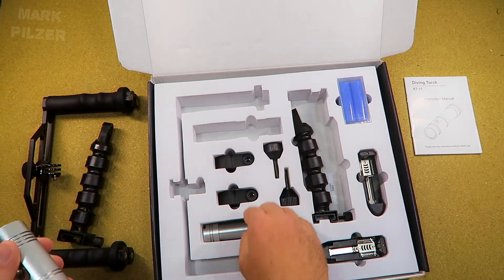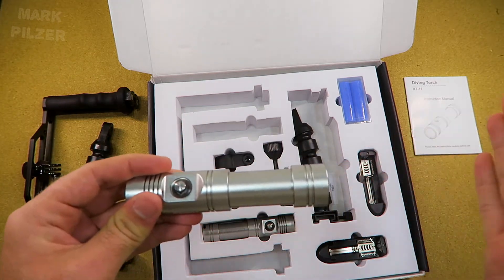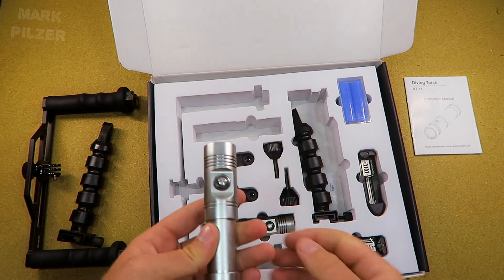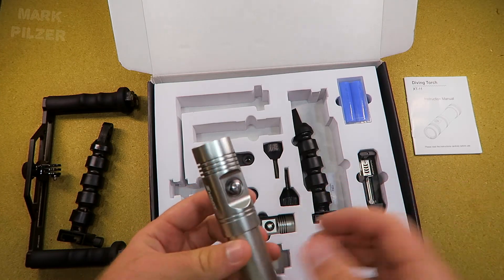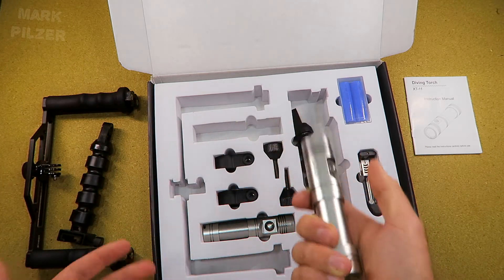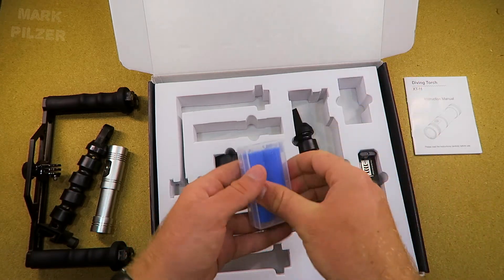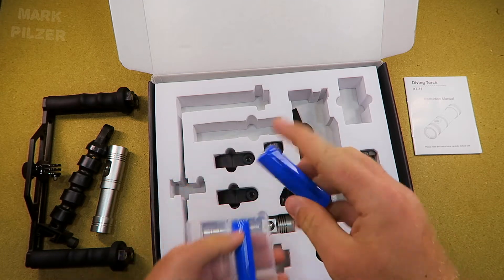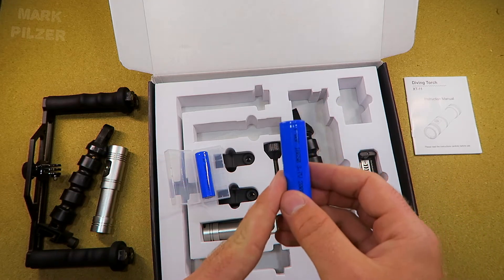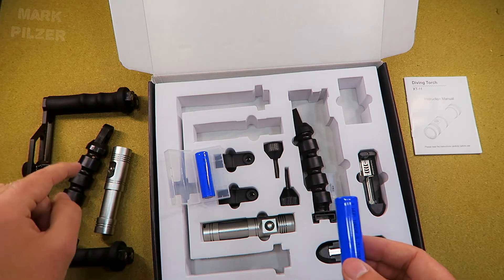The lights themselves are actually very well made. You have a simple pressure switch and also an LED indicator to see the power remaining in the lights. Although they aren't video lights for this pack, I think they deserve a separate review video on my channel soon. I actually think these lights should be sold separately — you could also use them only for diving as they are quite a good option as a small backup or even primary light source.